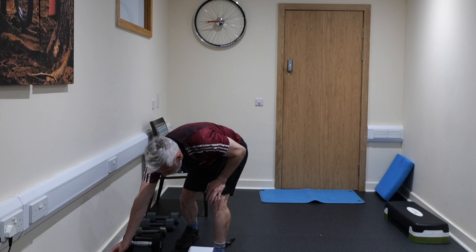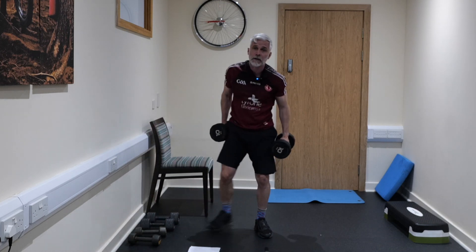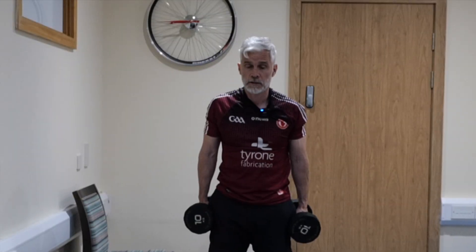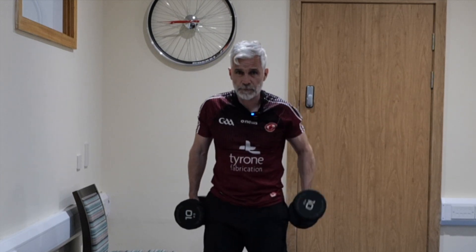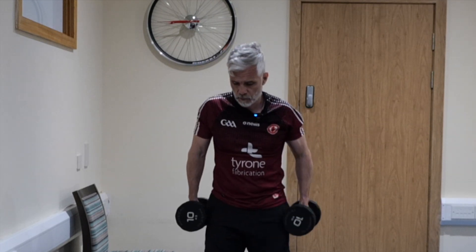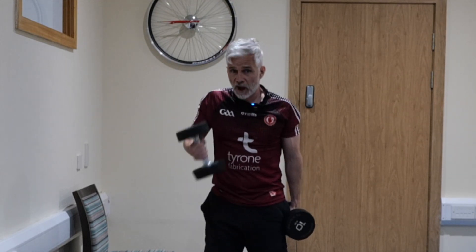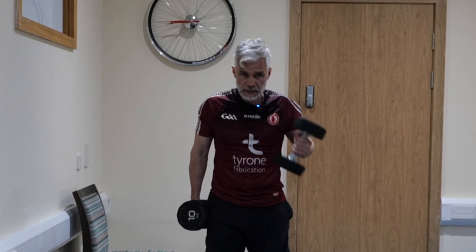The second part of our HIIT session is the upper body circuit, starting with bicep curls. Pick a weight that's going to challenge you — 45 seconds, then we go into dips, so you'll need a chair after that. Let's go — keep the cadence nice and quick, bringing that weight to you. Upper body strength is really important; every day we're losing strength as we get older. You are not defying the laws of science — you are not entitled to be strong tomorrow, you have got to work for it. That's what we're doing here today.